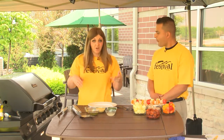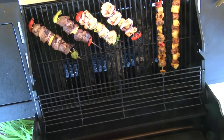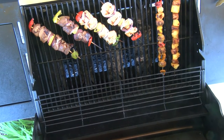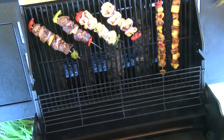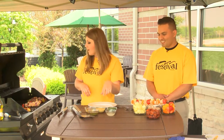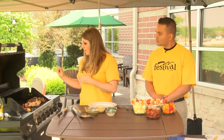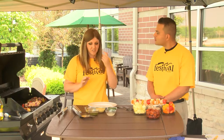We already have some that have been cooking here — two completed kebabs. We rubbed honey with Dijon mustard on the chicken sausage one. And the other one we just grilled as-is since it has chili powder on the pork, and the pineapple is just going to be so delicious.